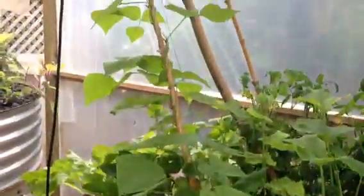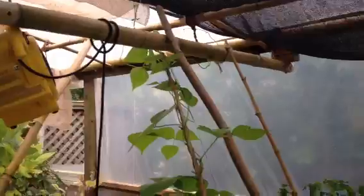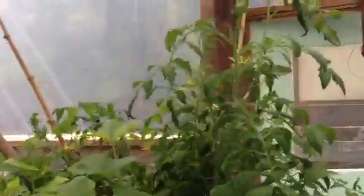Here we have strawberries, and we have peas and beans that go up to the ceiling. Our strawberries, our mint, cabbage. You can see our tomatoes here — there are a ton of tomatoes in there. From here you can see some nice tomatoes all over the place.